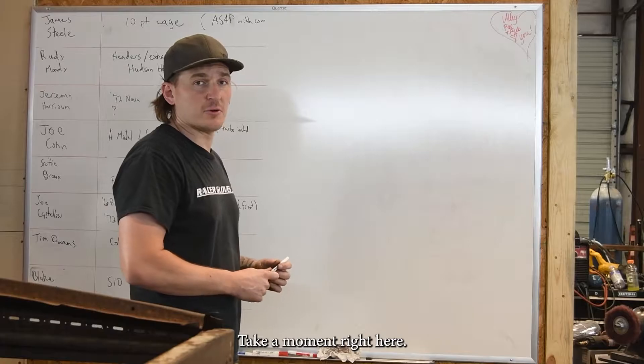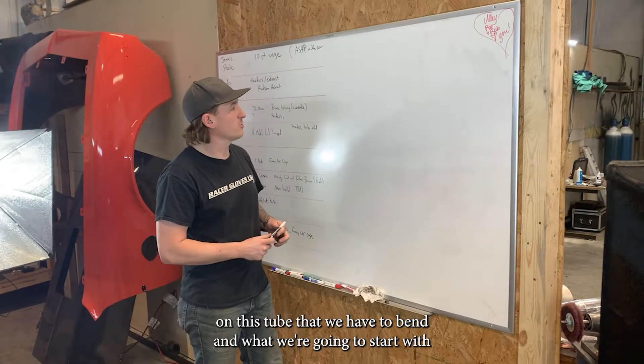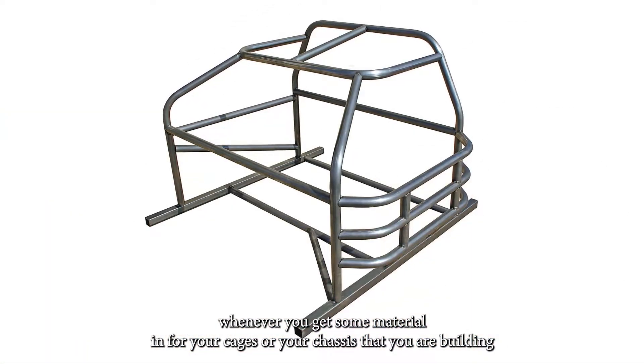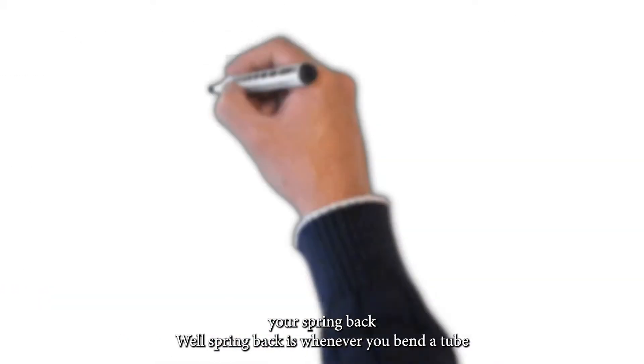I'm going to take a moment right here and teach you a little bit about spring back on this tube that we have to bend. Whenever you get some material in for your cages or your chassis that you're building, a really important part is knowing how to calculate your spring back.